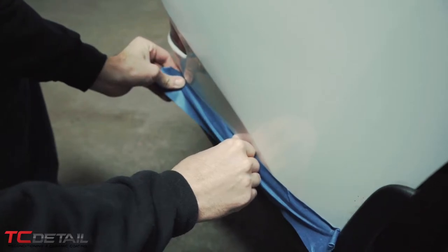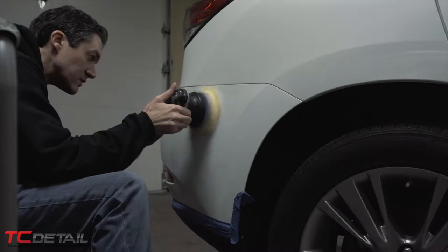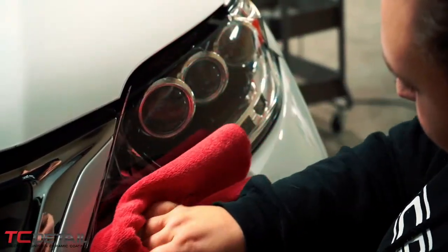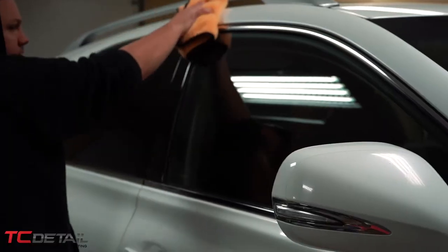If you start feeling like it's gumming up or you're getting a lot of dusting, just go ahead and blow it out with some high-pressure air to get any compound out of the pad. It's great for the headlights as well for polishing those up. The next step is just prepping the paint and we will be using our panel prep on there.